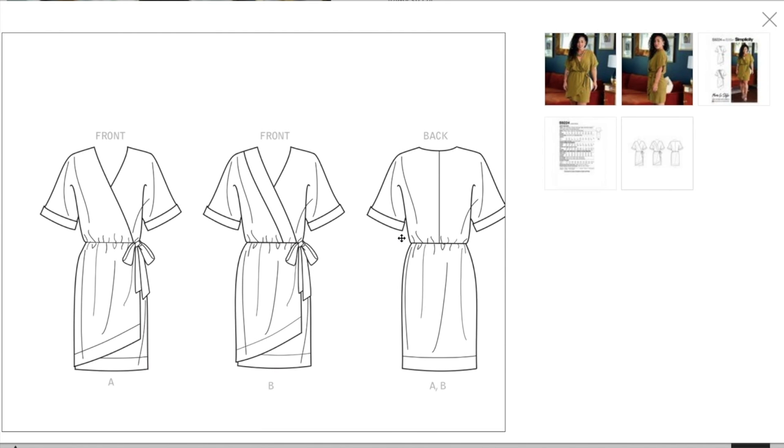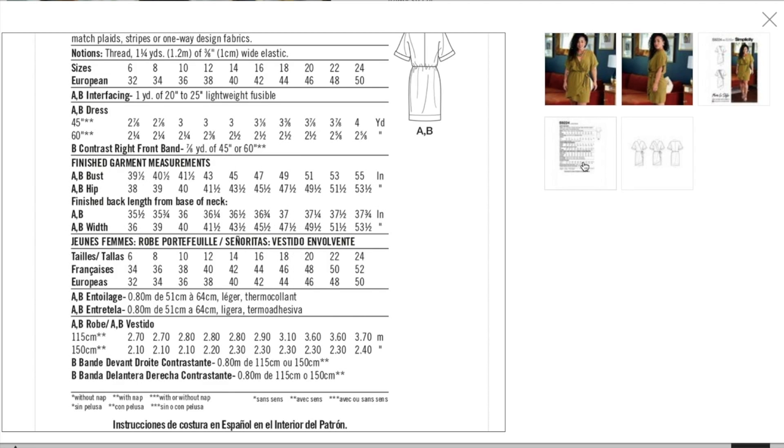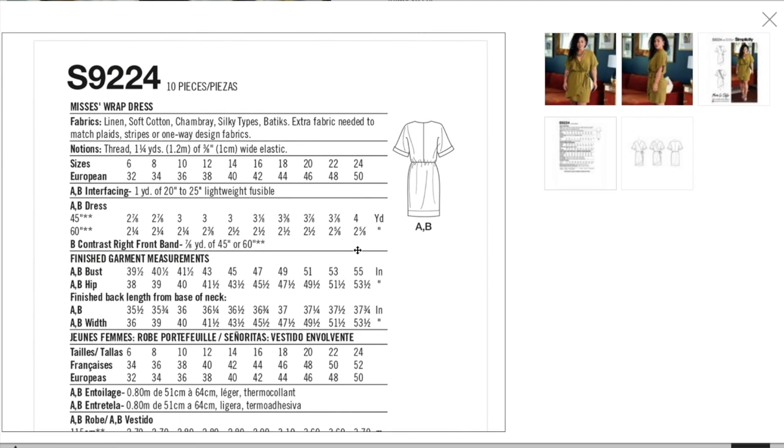Here are the line drawings. We've only got two fronts — it's really just contrast band or no contrast band, and they both share the same back with a center back seam and that drawstring slash elasticated waist. I do wish they'd given us a skirt that didn't have the swoop. Fabric recommendations are linen, soft cotton, chambray, silky types, and batiks.